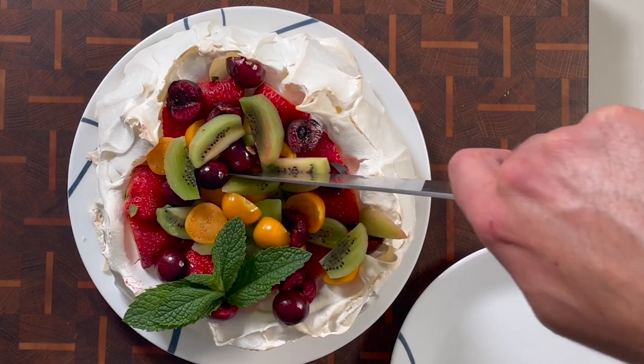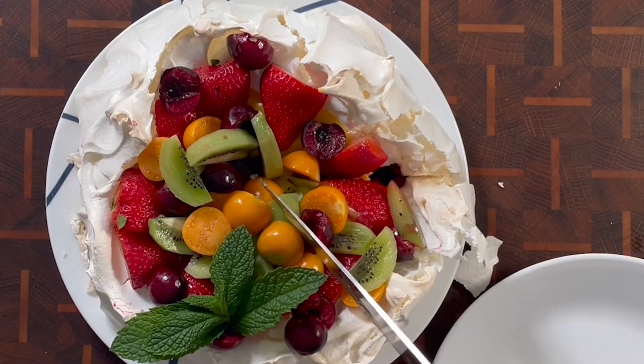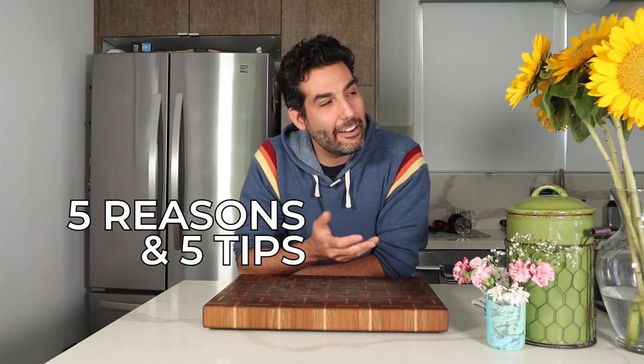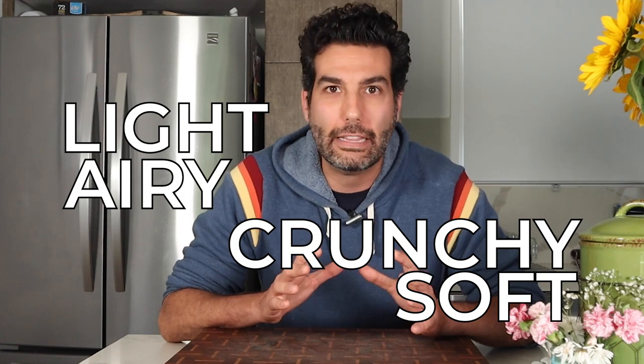There are many reasons to love pavlovas and I have to admit I have become a huge fan of this dessert. I'm going to share with you the five reasons why you need to learn how to make one — aside from the obvious: it's a sweet magical marshmallowy meringue surprise that's light, airy, crunchy, and soft all at the same time.